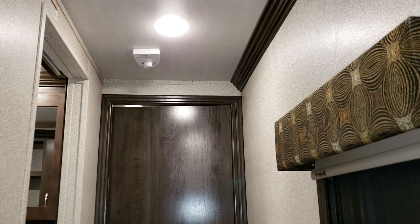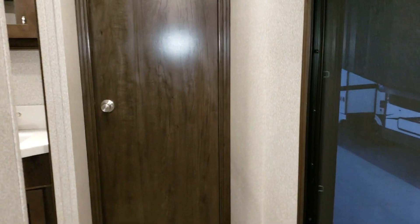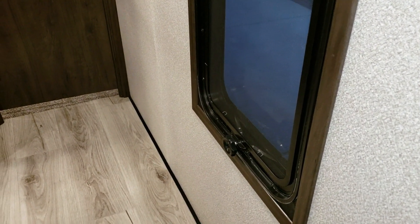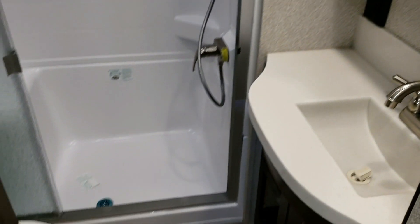Up top there's a rotation handle for the TV antenna, and there's a window in the hallway here that does open. To the left is the bathroom area.